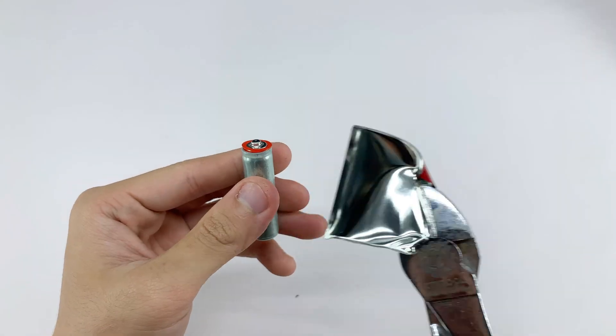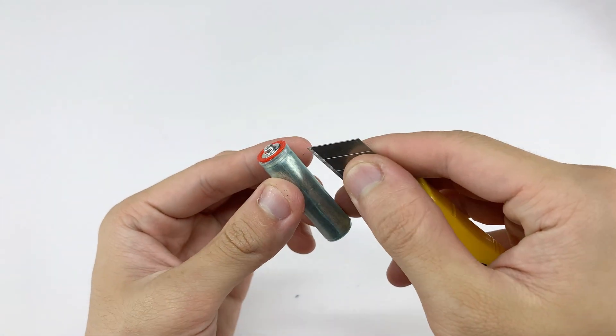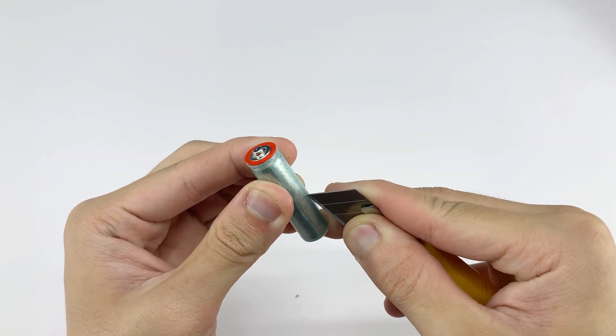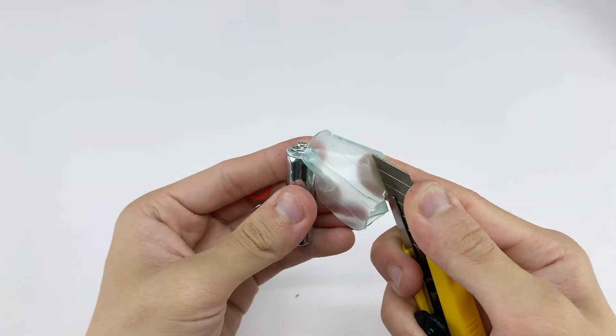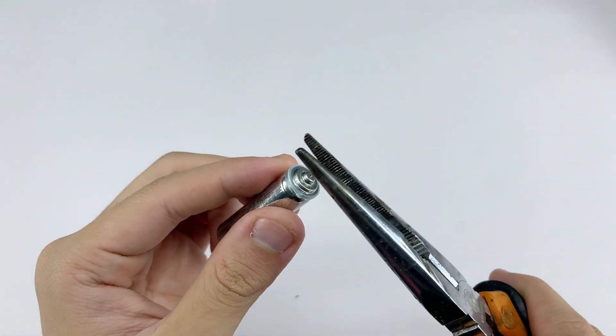Do you know why the core inside an AA battery makes a suitable choice for a welding tip? The AA battery core, though compact, holds significant potential for DIY welding experiments. Its conductive material allows the current to concentrate at a very small point, generating heat efficiently without requiring a high power source.